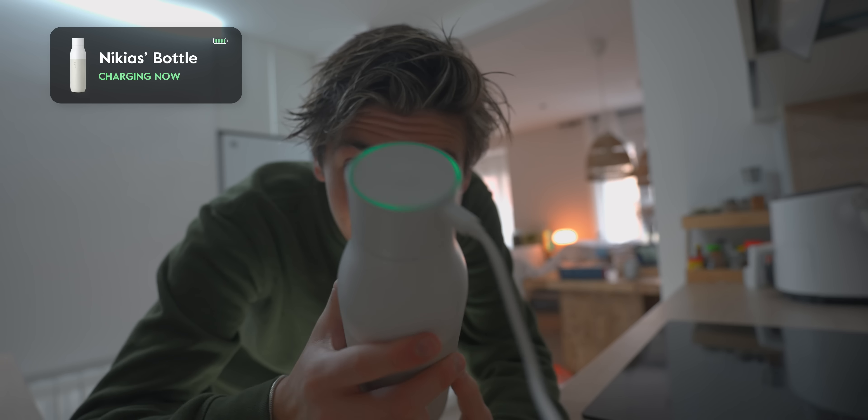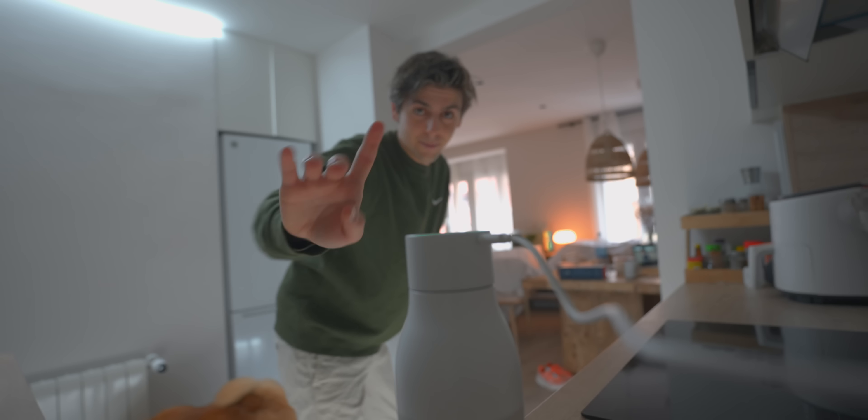This water bottle right now is charging — I'll tell you more about it in just a second.